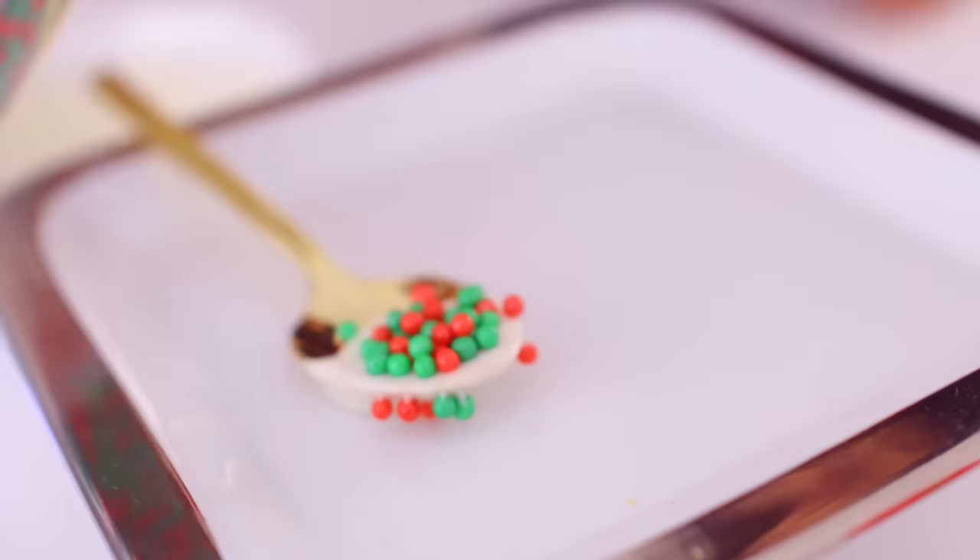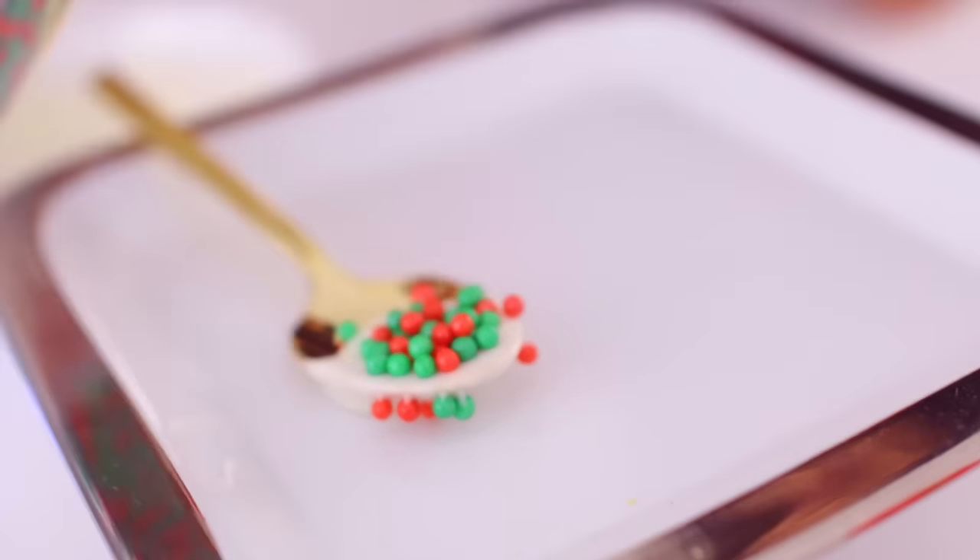All you do is put the candy melt on the spoon, sprinkle it with some holiday sprinkles, and then put it in your hot cocoa. Sorry guys, my voice is totally gone.